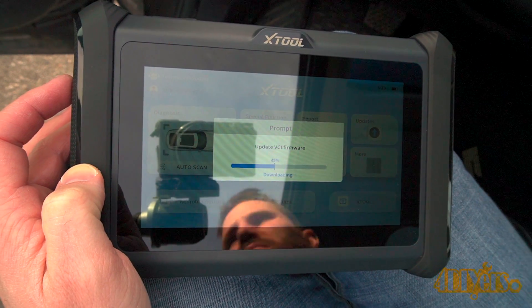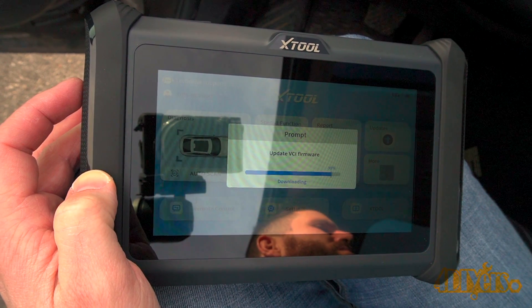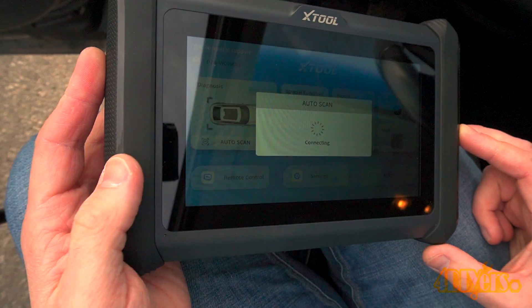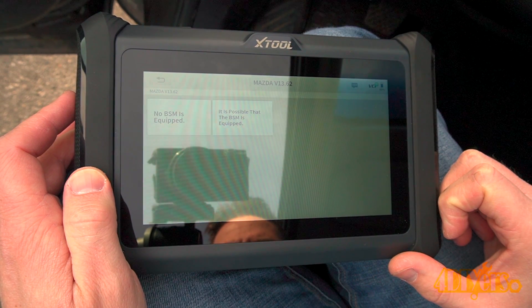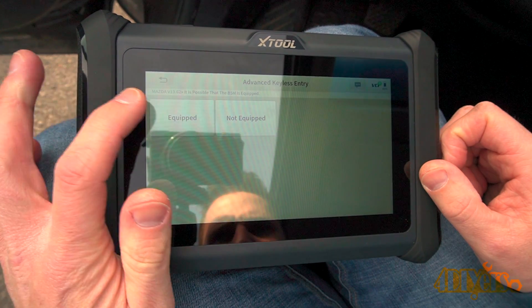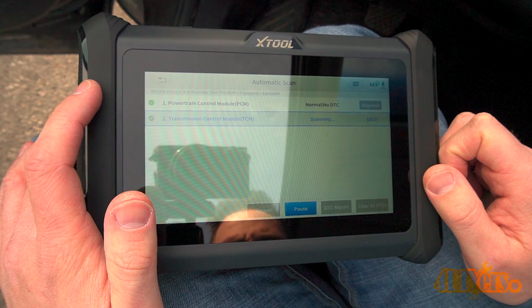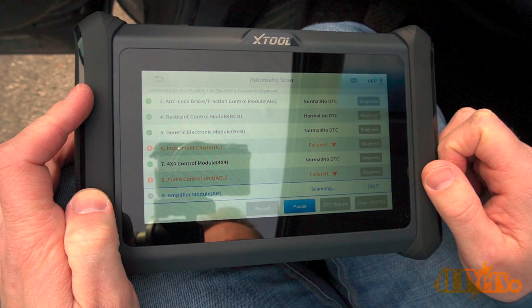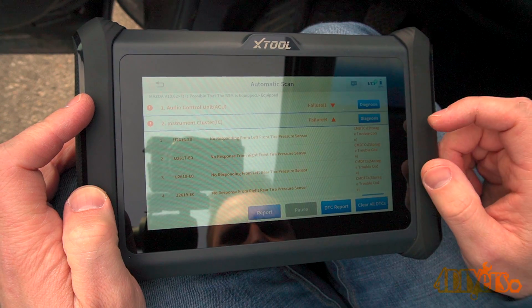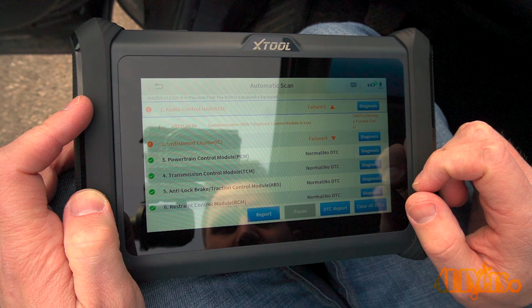Turn the ignition to the on position and select auto scan. The VCI — the wireless connector — will update automatically if it hasn't already. The scan will continue and automatically determine your vehicle's VIN, make, model, and other equipment. You'll be prompted to confirm whether your vehicle has blind spot monitoring, advanced keyless entry, and tire pressure monitoring. Once done, you can scroll up and down to view different areas for potential faults and click on the drop-down menu to see listed issues. This vehicle has winter tires with no tire pressure monitoring sensors installed, so there are faults shown here.